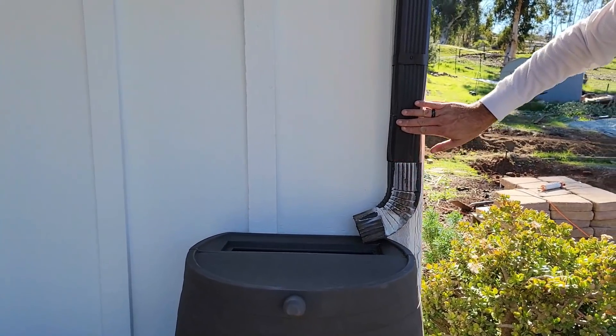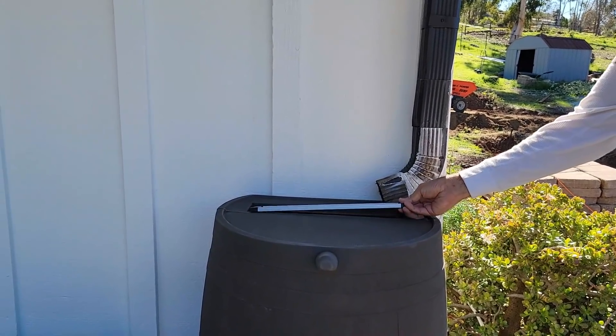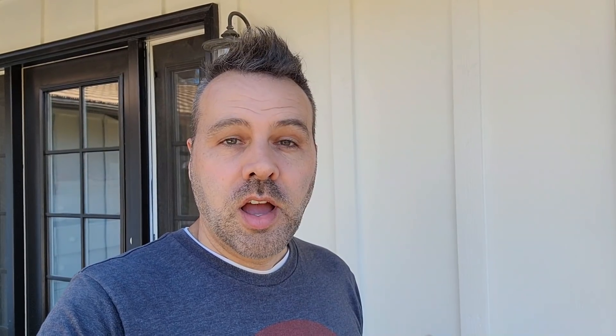We need a little bit of touch-up paint, but with the little filter screen on, that's good to go. We are well on our way — this is just the first step to a whole bunch of water conservation measures for our property. Hope you learned something or had fun watching — I'll see you guys next time.